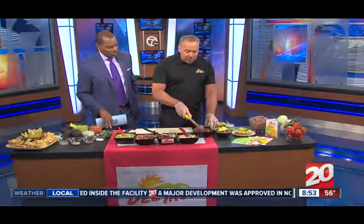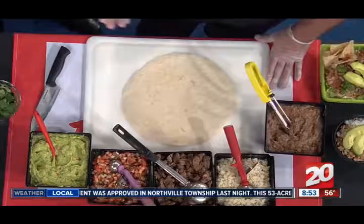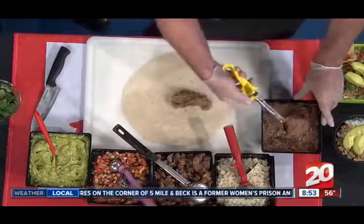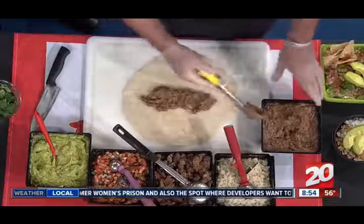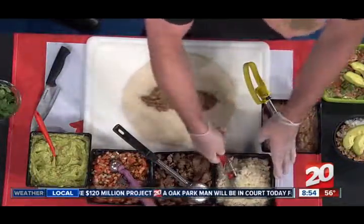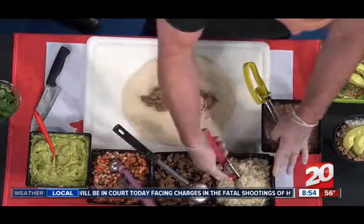We have the great guacamole and your recipe. I see lots of other things here. Well, I'm going to build one of our more popular items at Del Taco, which is our carne asada burrito, which has guacamole on it. One of the things that we're most proud of at Del Taco is the time and care that we place in the ingredients we use. Like our pinto beans — I'm putting them on first — they're slow-cooked for four hours and carefully hand-blended for just the right consistency. It's not bagged stuff coming in — absolutely not.